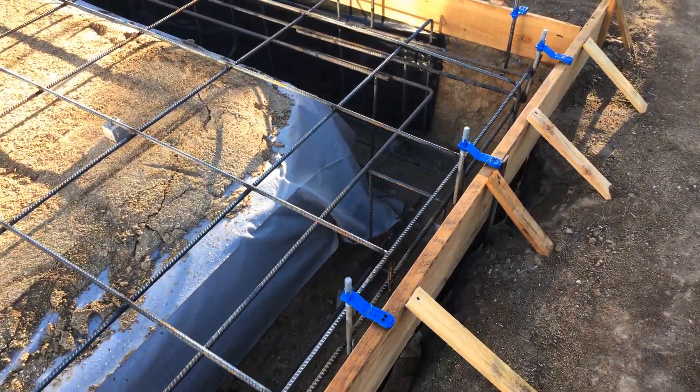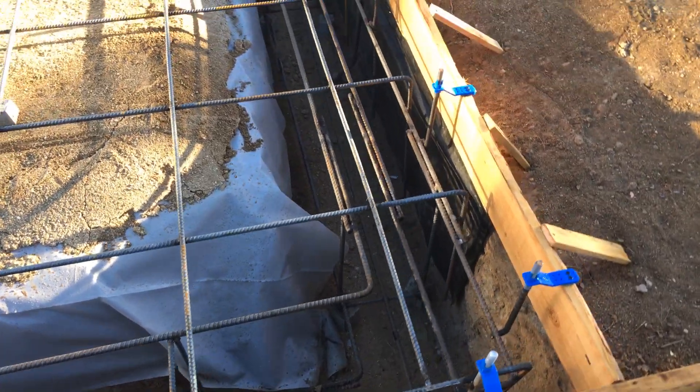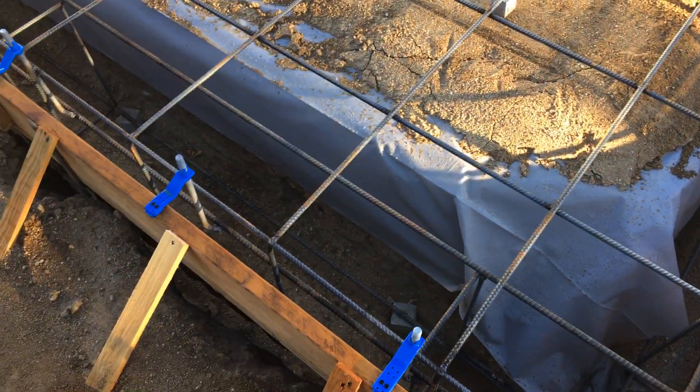We have number five rebar in the footings here - they're all different. This one here has three fives top and bottom; this one over here only has two.